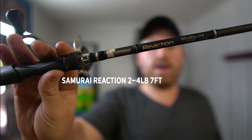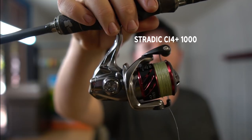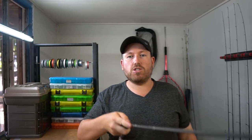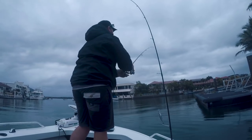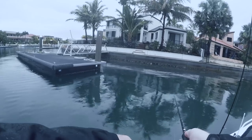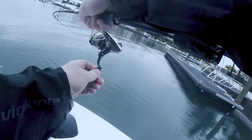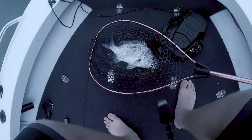We'll start off with the Samurai Reaction, which is a very light setup with a 1000 Stradic CI4+ on it. I spool that with anywhere between four and six pound braid. Basically what I'm doing with that is cranking a lot of pontoons — it's hard to show you how flexible that is, but very light. Throwing out light plastics, light crankbaits, light shads, cranking boat hulls and pontoons. I've got this in my hand for about eighty to ninety percent of brim comps, working pontoons and man-made structure.